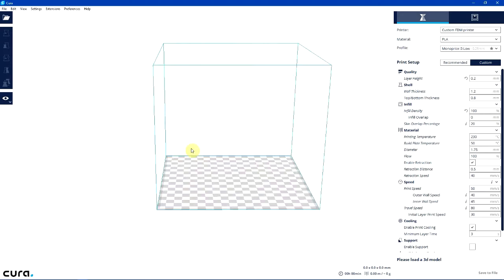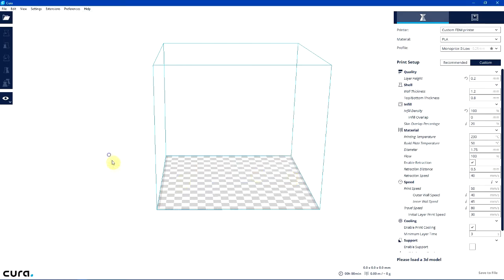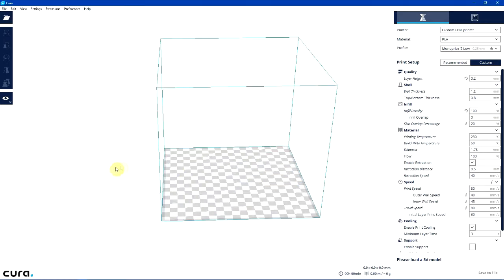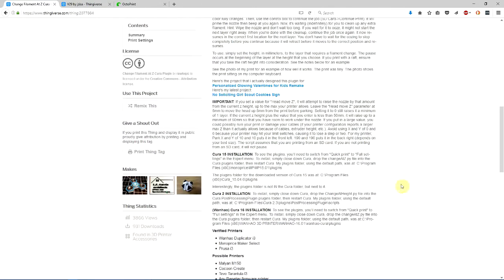Right now I have Cura version 2.3.1, and in order to make this work I have installed an extension which you can download from Thingiverse. It's called Change Filament at Z Cura Plugin.